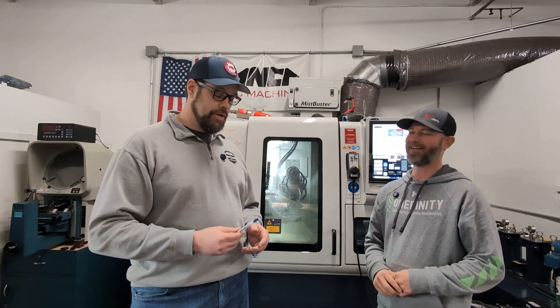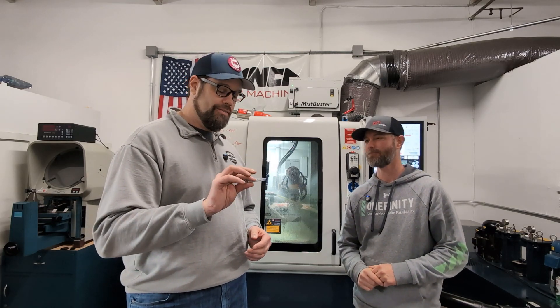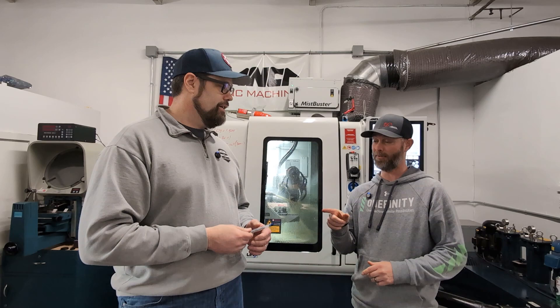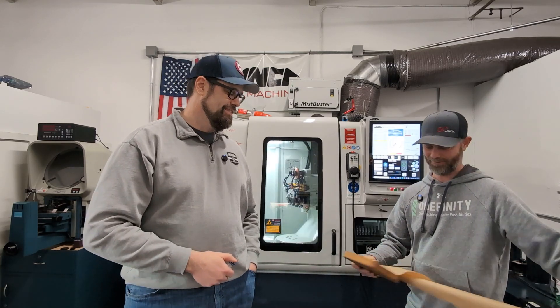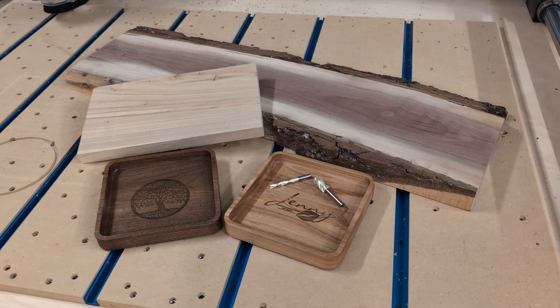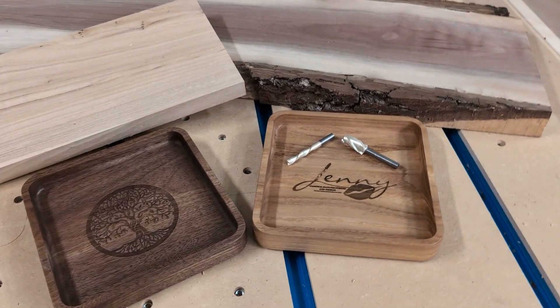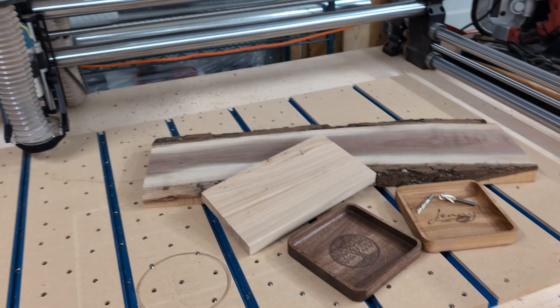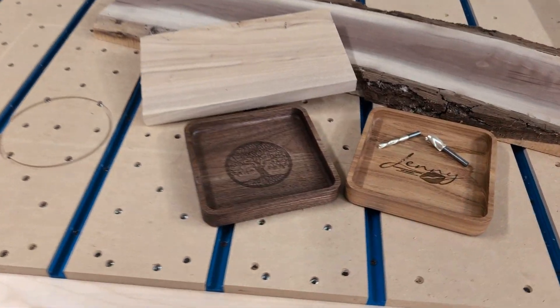I was having a lot of fun hanging out with Cody, but we did need to get back on the road. Cody graciously gave me the first two bits that we made on the machine that day, but I also wanted to give him something. So I brought down this catch-all tray that I made and engraved with his logo on it — just a gift from one maker to another as a thank-you for spending some time in the shop with us today.